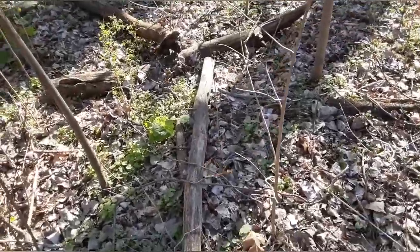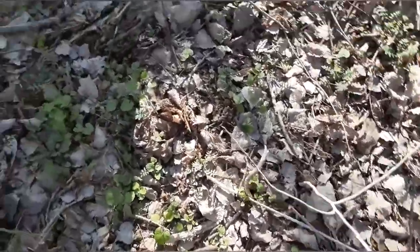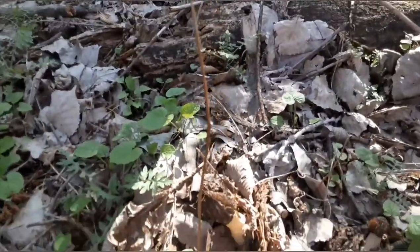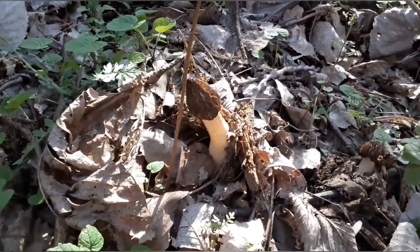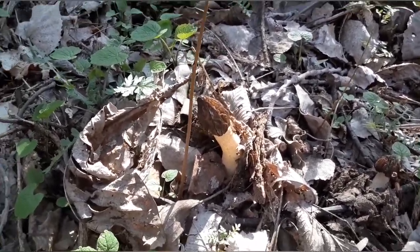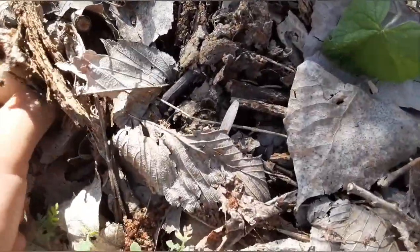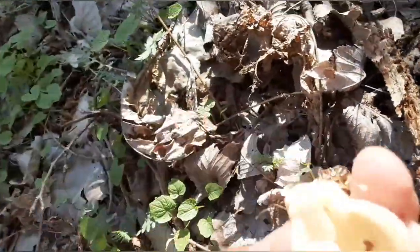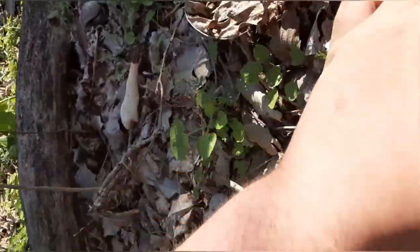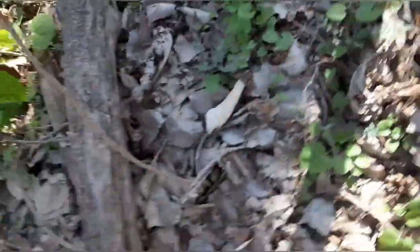I got all excited thinking I finally found a morel — I found a full morel, right there. But these are... they look like morals, but they're a little different. You can tell by how fat and long they are, and how small the head is. I'm going to throw those to the side. There's another one.